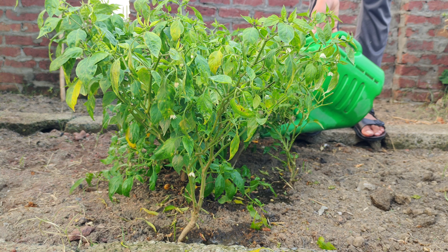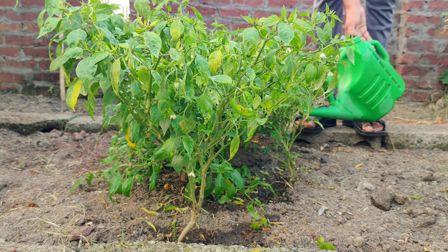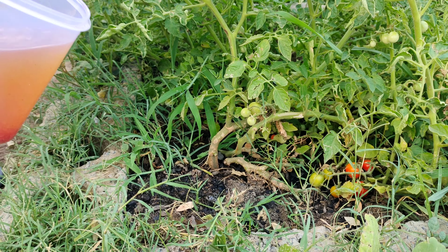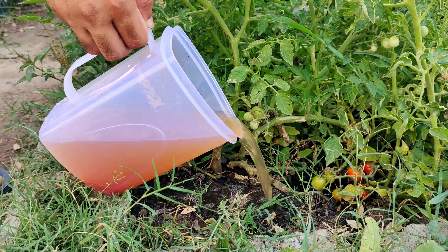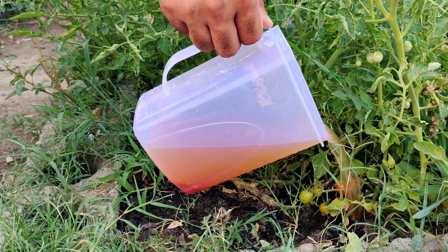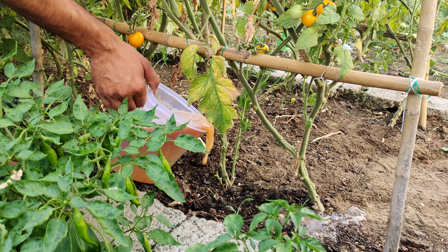The natural nutrients from banana and onion peels will gradually enhance soil quality. As you consistently use this fertilizer, the soil will become richer in organic matter, improving its ability to retain water and nutrients. This can lead to better plant performance and increased yields over time.